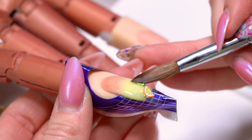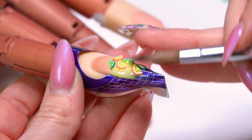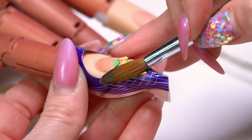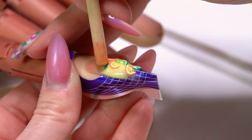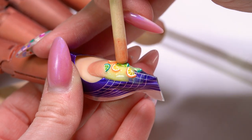Then I'm going to use the point of my brush and start to pick up and place my little orange wedges and my lime wedges. I'm going to just make sure that those wedges are pressed down into my product.